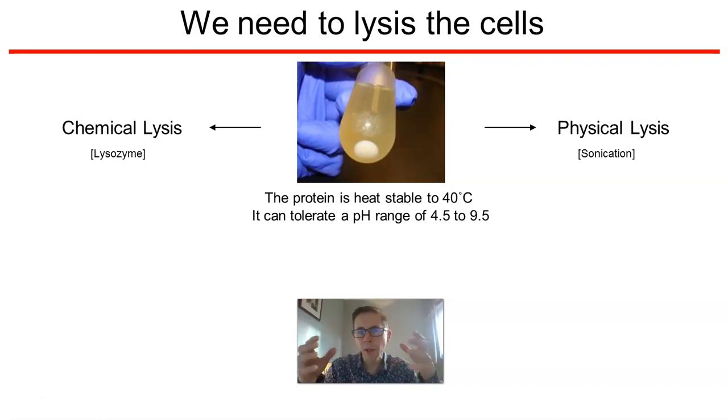There are a number of ways we can go about doing that, but I'm going to give you two options today. We've got the option of either chemical lysis using lysozyme, which breaks down the outer cell wall of the bacteria. I know E. coli is gram-negative and lysozyme works better on gram-positive cells, but it is possible to use it to weaken that cell wall. Or we have the option of physical lysis — in my lab I have a sonicator, so that's my option of what I'm going to use.